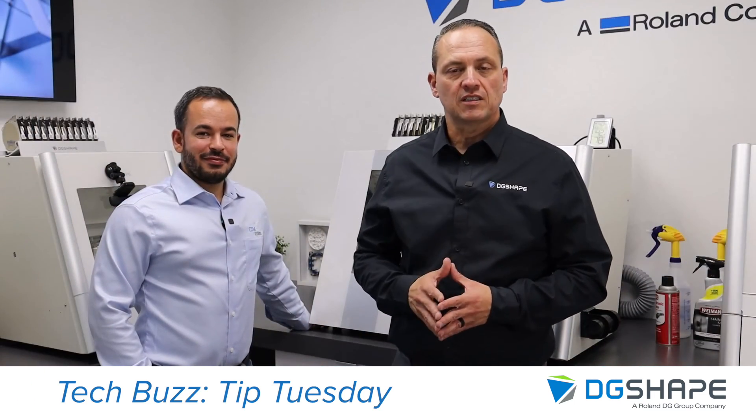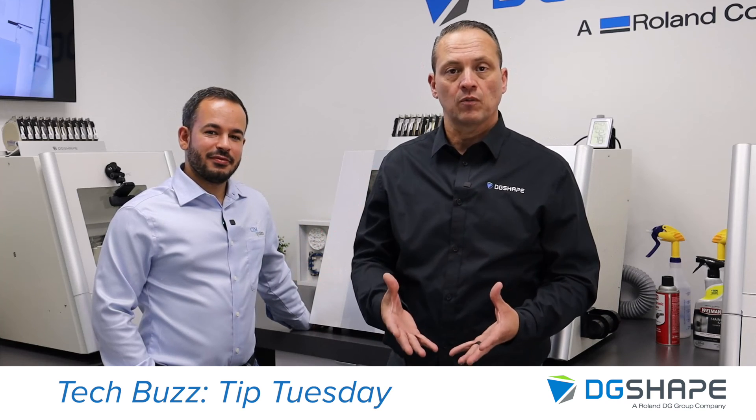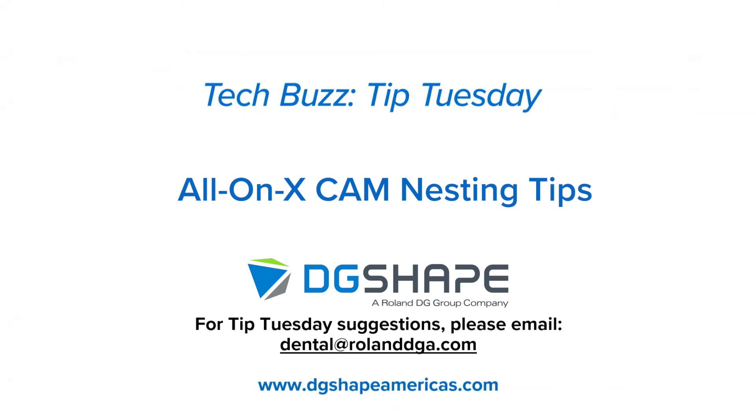Thank you for joining us. I have enjoyed my time with Iago — he showed us some great tips and tricks on how to enhance our workflow. Thank you once again, Iago. Thank you for joining us for this Tech Buzz Tip Tuesday. If you have suggestions for a future Tip Tuesday, please email us at dental@rolanddga.com.